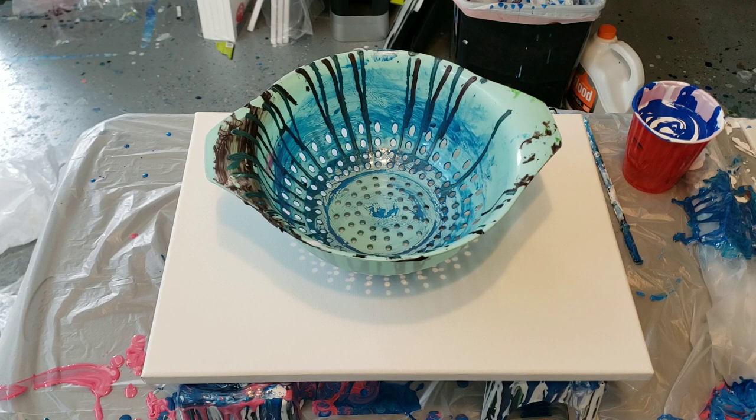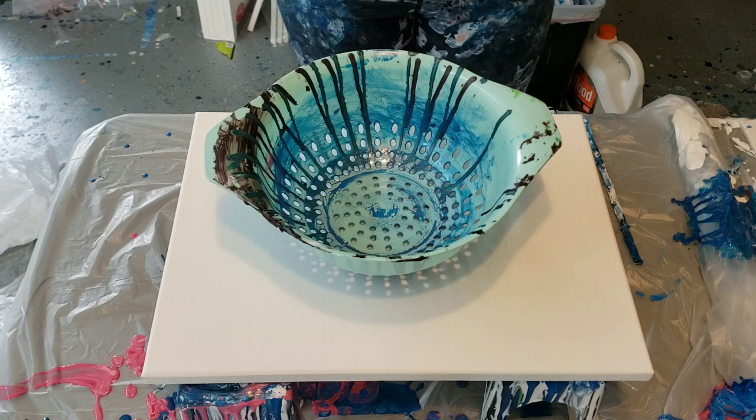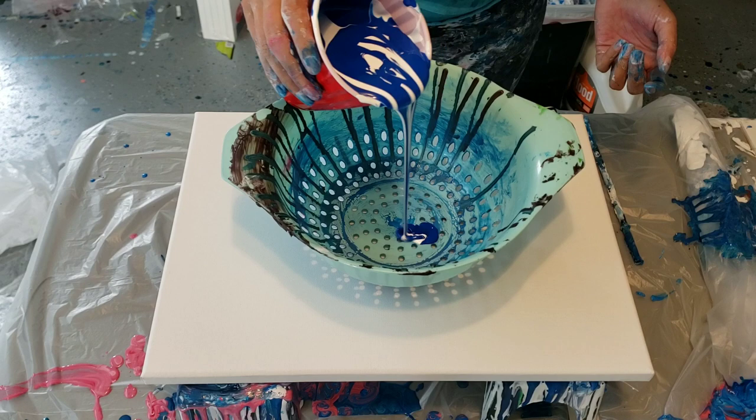My thought is that maybe it's the gloss medium that's giving that effect. So I mixed 50% Floatrol and 50% gloss medium as my pouring medium, then mixed one-to-one paint, and kept adding little bits of pouring medium until I got the consistency I wanted. It's on my other videos — it's pretty thick. This is a rectangle so it's not going to come out perfect.